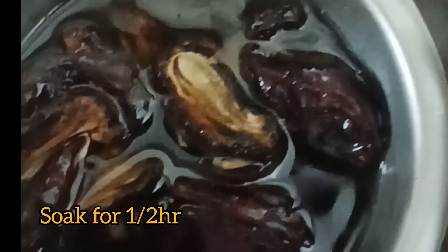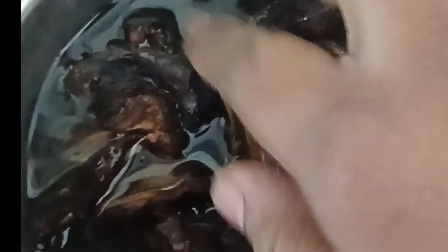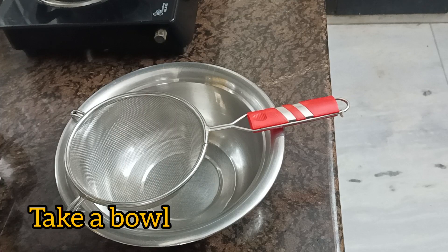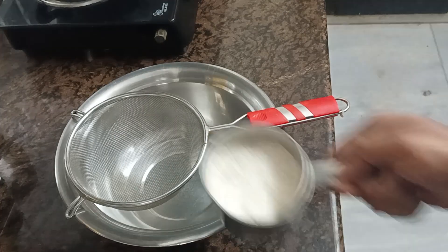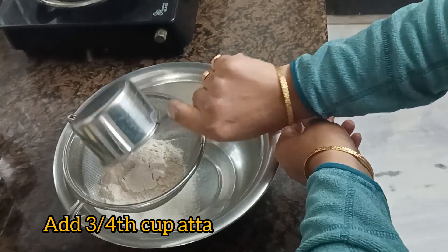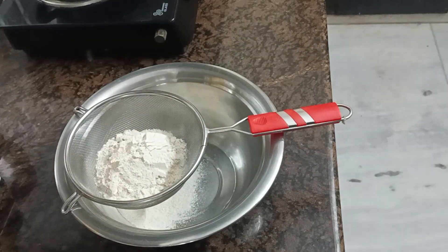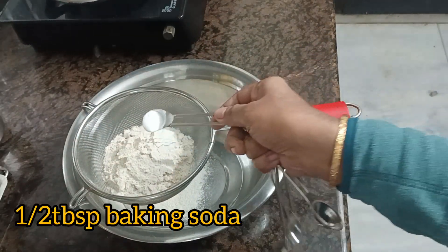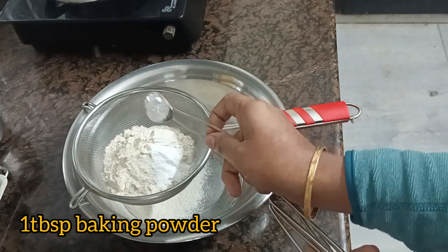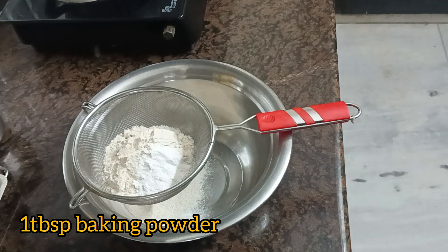Now I am going to use 10 dates. I will put them in the oven for half an hour with a little bit of water. Now, I am going to take a bowl with 3/4 cup and add a half tablespoon of baking soda and a tablespoon of baking powder.